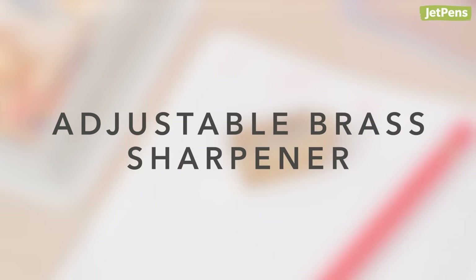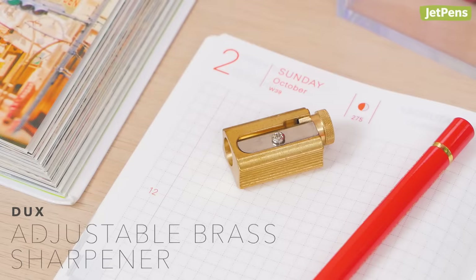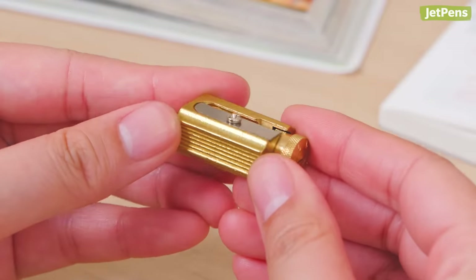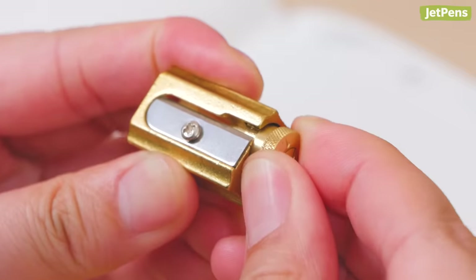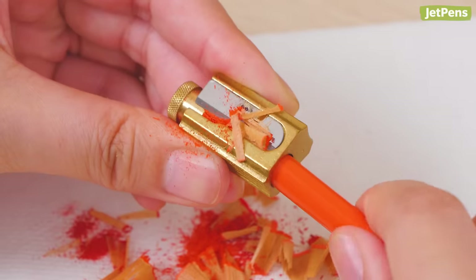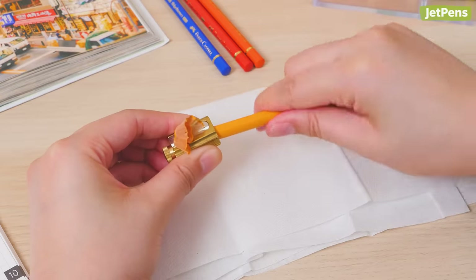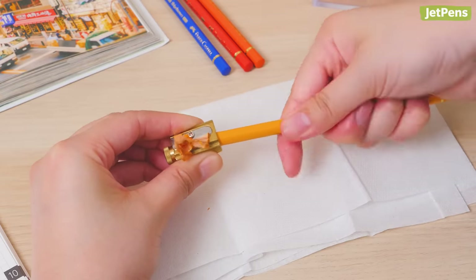Adjustable Brass Sharpener. Don't let its small size fool you — the Duke's Adjustable Brass Sharpener has a lot to offer. Its compact size and grooved indents make it easy to hold. The dial on the end lets you choose from sharp, medium, or dull points, and it doubles as a stopper to discourage over-sharpening. Because you can adjust the sharpness settings, it's safe to use with fragile pencils like colored pencils.